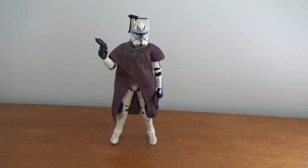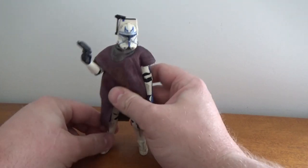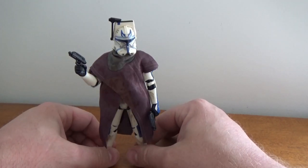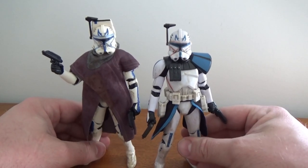Here is Captain Rex in all his glory, and this is a pretty cool looking figure. It's going to look really nice amongst the rest of the Bad Batch on the shelf — even though I'm still waiting on Tech, but that's okay. So we've got them side by side and we're going to have a look at some differences.